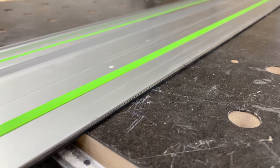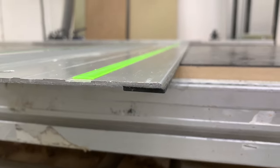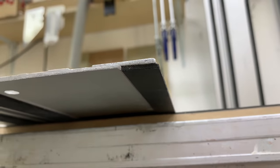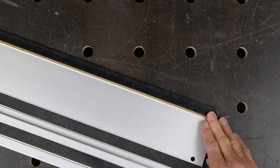The replaceable splinter guard is attached to the underside of the right-hand edge of the rail with double-sided tape and overhangs by a few millimetres. It's designed to be trimmed back initially to give a clear indication of the cut line, though over time this will be subject to wear, so the splinter guard is designed to be easily replaced.